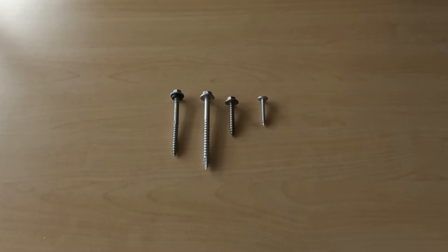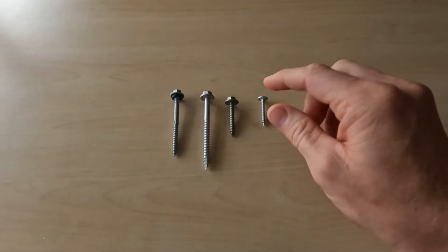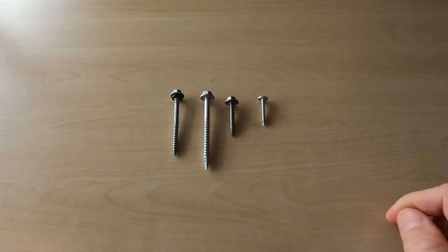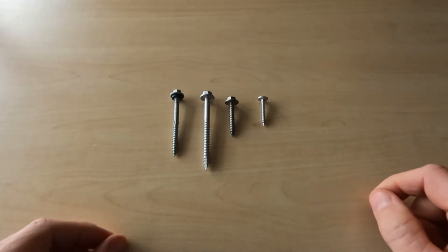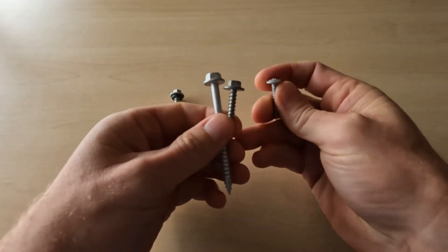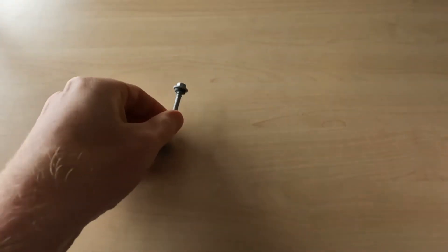The first thing I'll show you is what not to use. I've seen all these fasteners used on polycarbonate roofing and they simply don't work. These three are all for construction — for fastening timber or metal or various things — they're not to be used for polycarbonate roofing. The reason is polycarbonate roofing expands and contracts, so you need an expansion hole to allow it room to move around the fastener, and therefore you need a washer that is large enough to go over that expansion hole. These three don't have any washers on them and they're not used for roofing at all.